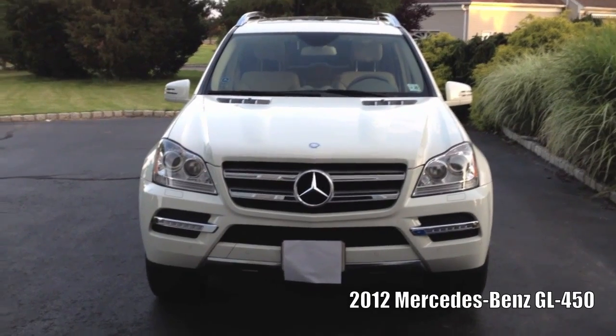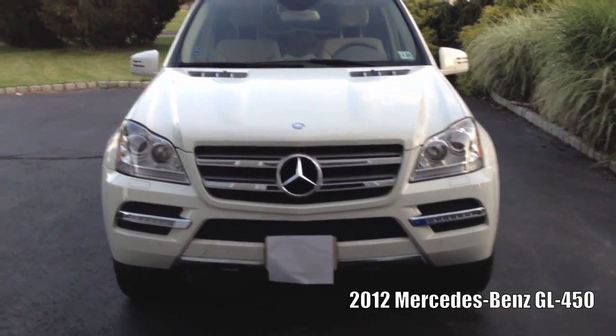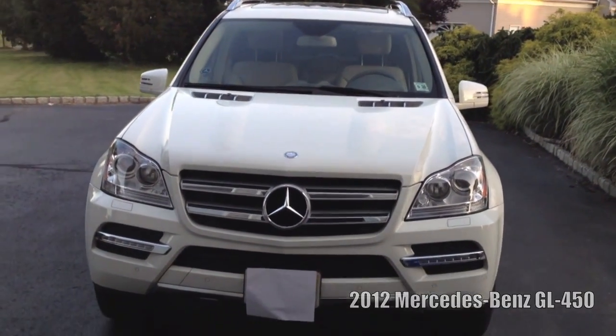What's up guys, it's Brandon here, and today I have a review of the 2012 Mercedes-Benz GL450.